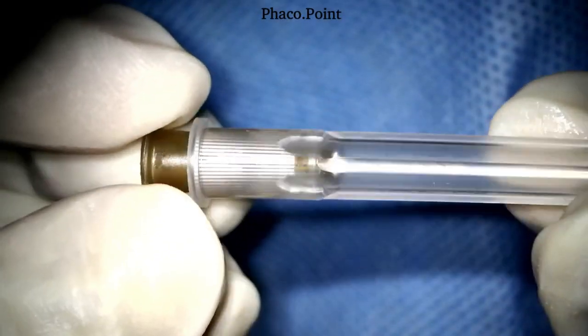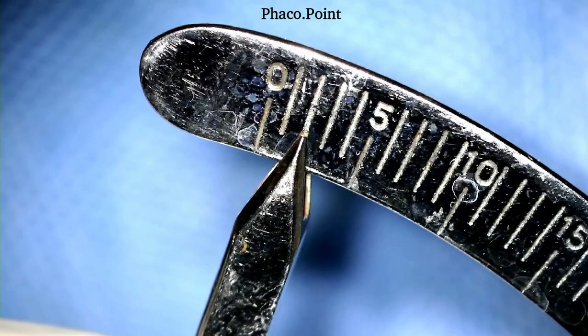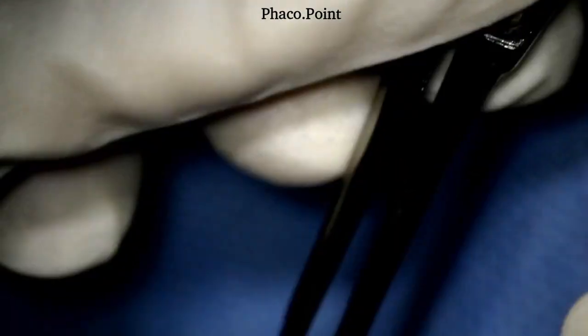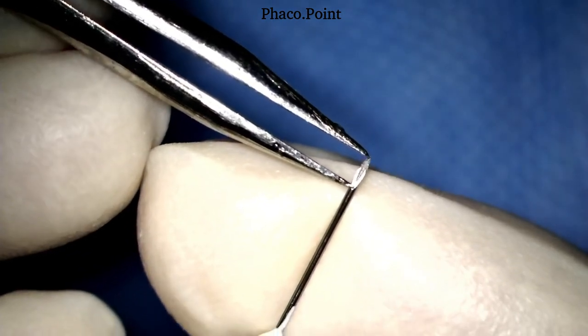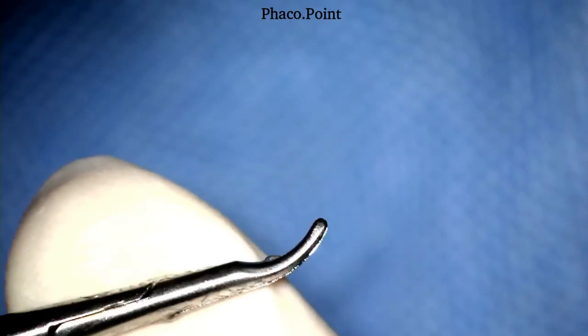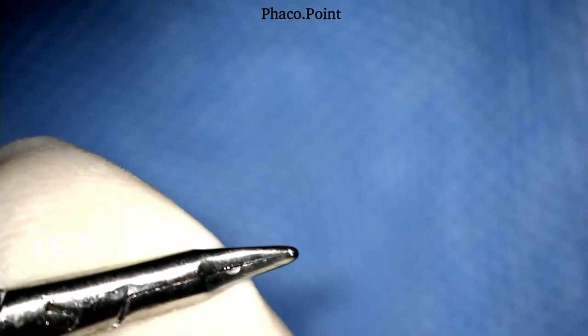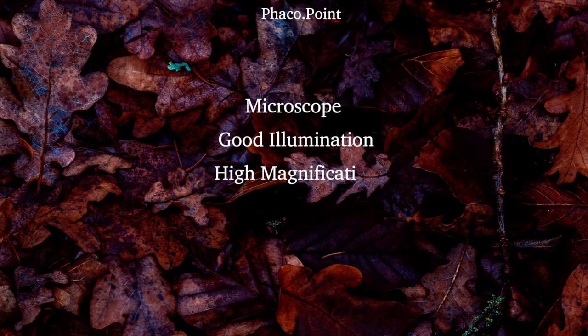A 26-gauge needle is taken and fitted to the shaft of the holder. It is uncapped and now we are ready to create the cystitome. The bevel of the 26-gauge needle is actually two millimeters long — you need to be aware of this fact. We next need to ensure that the needle holder used to create the bend at the tip is not faulty; it needs to have a perfect apposition on either side. Under direct visualization of the microscope, using high magnification, good illumination, and a perfect focus of the tip, we now proceed.